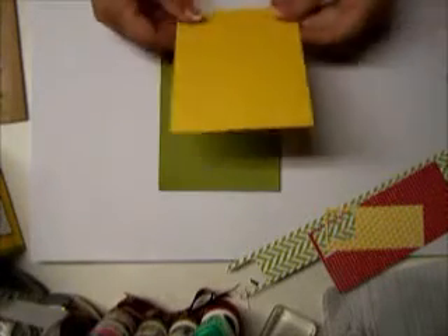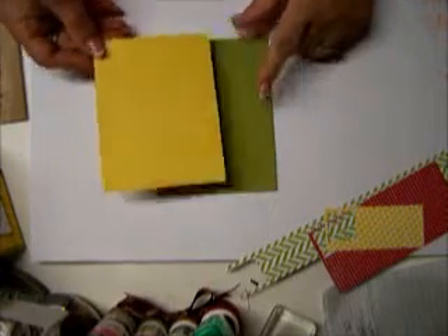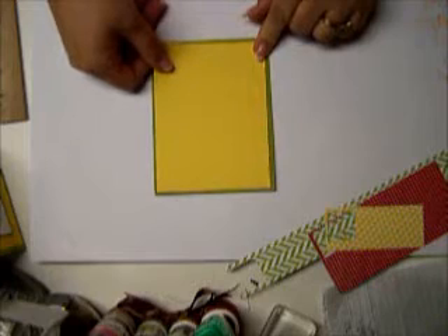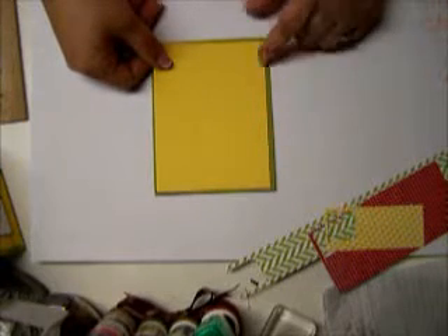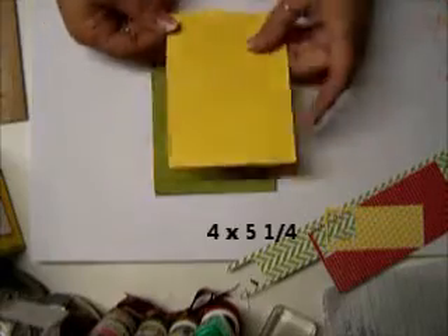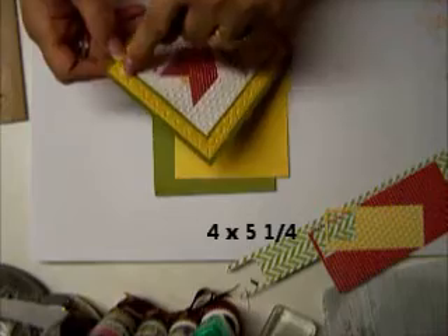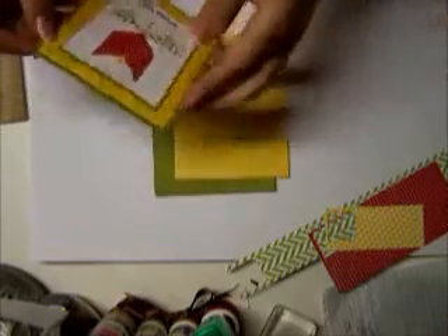Then you need another piece of yellow — this is Lucky Lime — and then you need another piece of Daffodil Delight, and this is 4 inches by 5¼. Now, I'm going to take this one over to the Sizzix, and I am going to emboss it with the tulip embosslet.